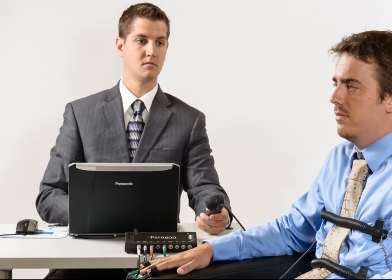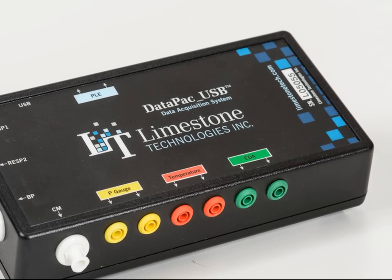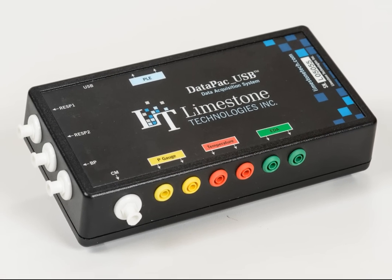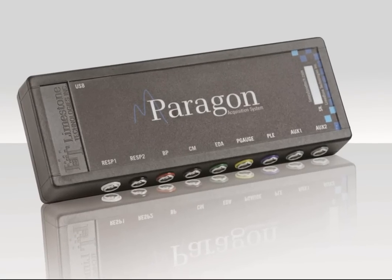When we began designing a new instrument, our challenge was to improve on our current instrument, the Datapack USB, which was already leading the market in quality, performance, and durability. The ultimate engineering objective was to create an instrument unlike anything else on the market today. The Paragon acquisition system will prove to be the pinnacle of biomedical polygraph instrumentation.